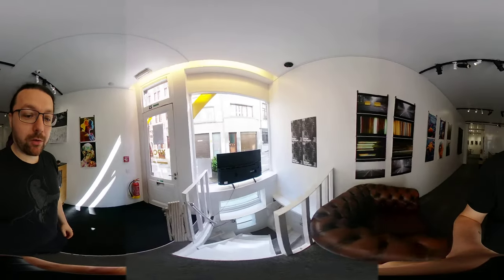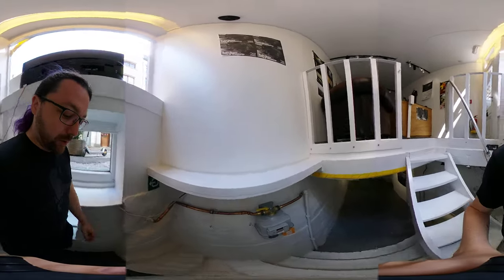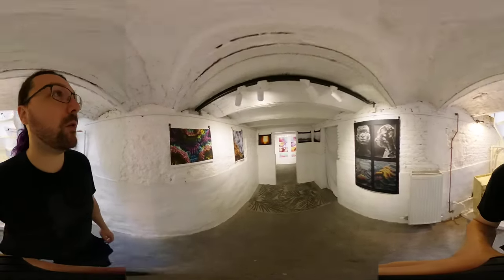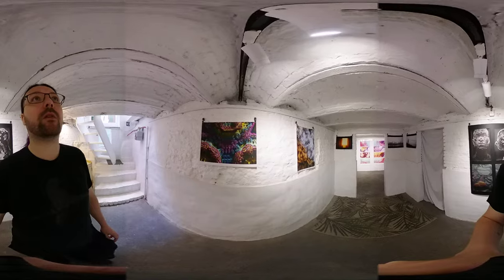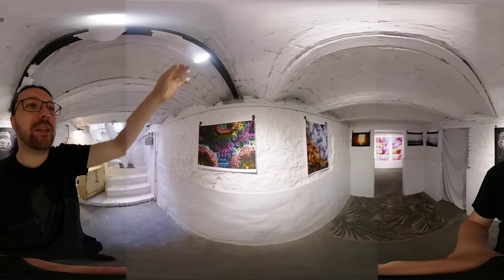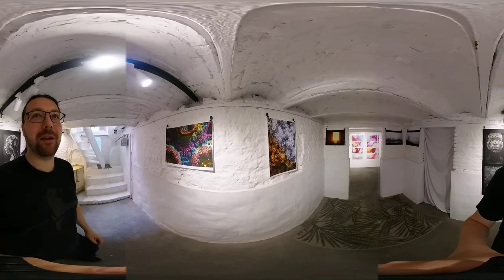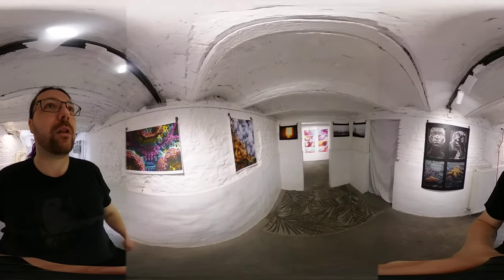We're not done yet, because we can actually go down here into the basement. There's more stuff down here. I have no idea how this camera performs down here.